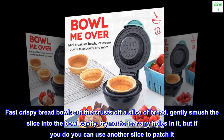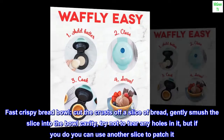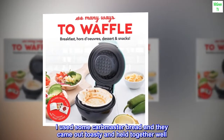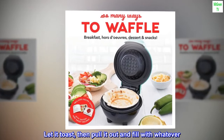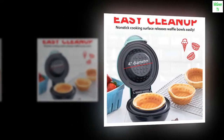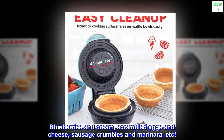Fast crispy bread bowl: cut the crusts off a slice of bread, gently smush the slice into the bowl cavity — try not to tear any holes, but if you do, you can use another slice to patch it. Using carb master bread, they came out toasty and held together well. Let it toast, then pull it out and fill with whatever you like — blueberries and cream, scrambled eggs and cheese, sausage crumbles and marinara, etc.